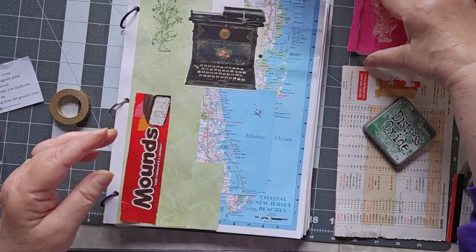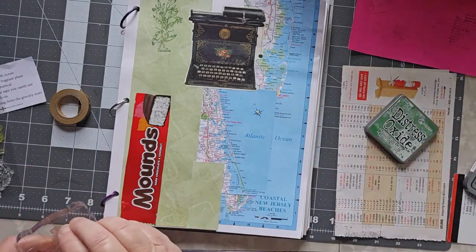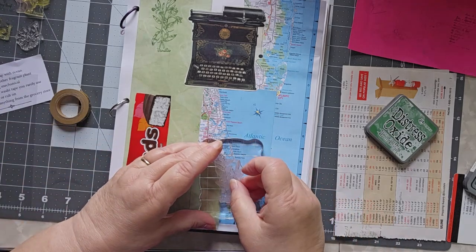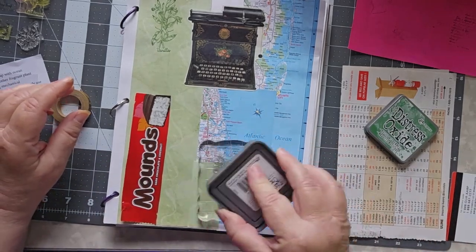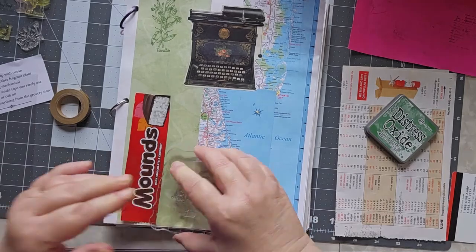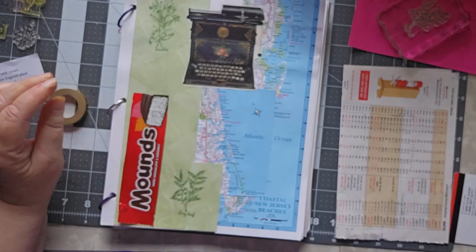There's my stamping off page — I had that out already because I thought, be proactive, know what you're doing. And then let's do a bay leaf. My husband makes spaghetti sauce and he taught me how to make it, so we both make it on occasion, though I haven't made it in a while. Putting a bay leaf in is always important. So we'll put on two herbs. That color was rustic wilderness distress oxide.